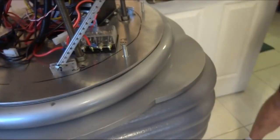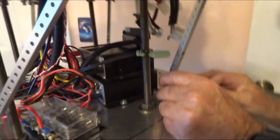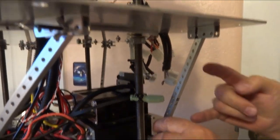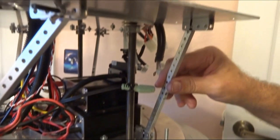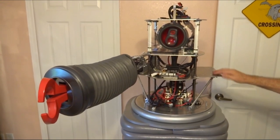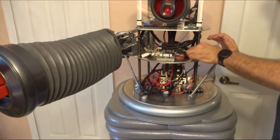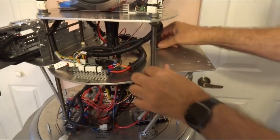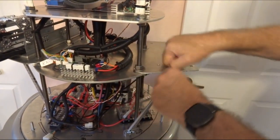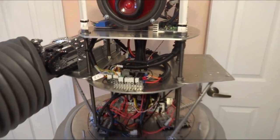Go ahead and do the same thing with the back strut — line it all up on the marks and put your bolts in there. Once that's all together, the torso will be here so you won't be able to see any of this stuff. Make sure that this shelf is pushed all the way in and take and tighten these two nuts here with a wrench. Then you're ready to put your arm in through the hole. That's all there is to that.